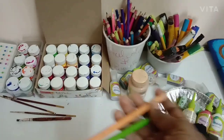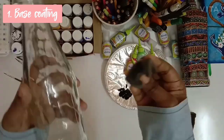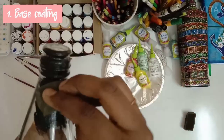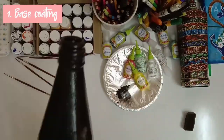We'll start by applying a base coat to the bottle. Dip the sponge into the color and dab it around the bottle, making sure it's evenly spread all around. After the first coat is done, let it dry and then apply the second coat.